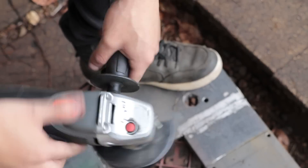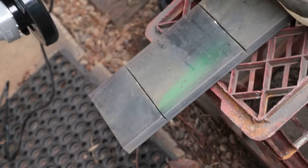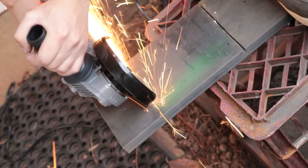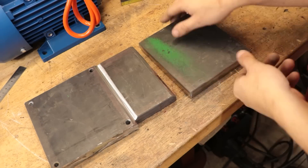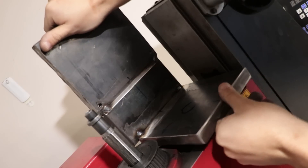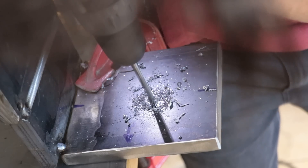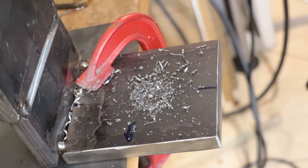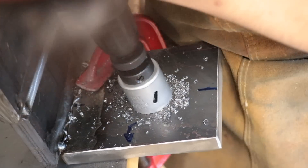That was going all well until the angle grinder gave out. A quick trip to Bunnings later and I can get back to work — I've been looking at upgrading to a larger angle grinder for some time, so I really wasn't all that bothered. Before I fully weld up the bracket, I'll drill a hole for the motor shaft to stick through. Ideally I would have bored it out using the milling machine, but with it broken I'll have to resort to using a cordless drill and a hole saw. Not really ideal, but I have done it before.